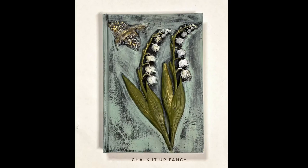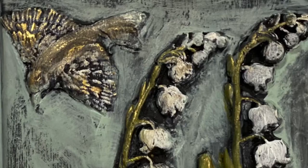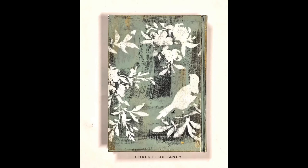Here you go — now you have this cute little book that you can display on a shelf. I hope you enjoyed this video. For more tutorials go check us out on YouTube or chocolatefancy.com. Thank you so much!